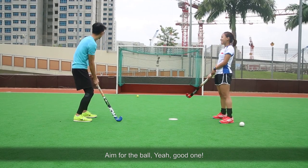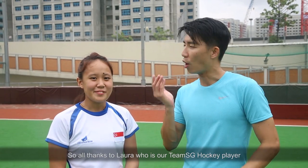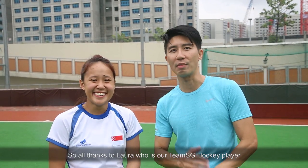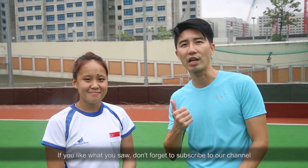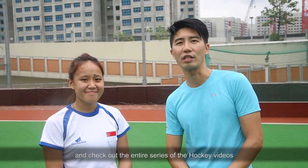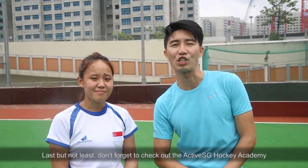Aim for the ball — hit. Yeah, good one! Hope you enjoyed learning how to shoot and score a hockey goal. All thanks to Laura, who is our Team SG hockey player. If you like what you saw, don't forget to subscribe to our channel and check out the entire series of hockey videos. Last but not least, don't forget to check out the Active SG hockey academy.